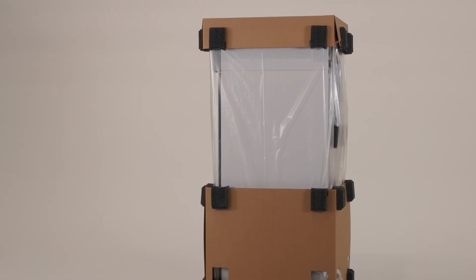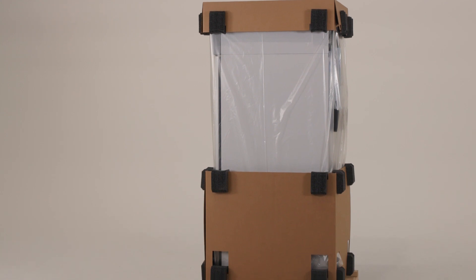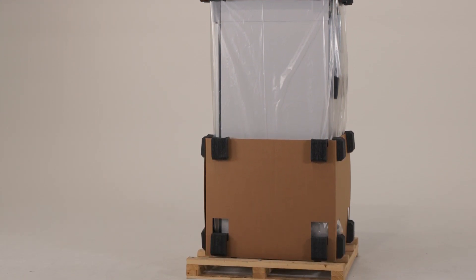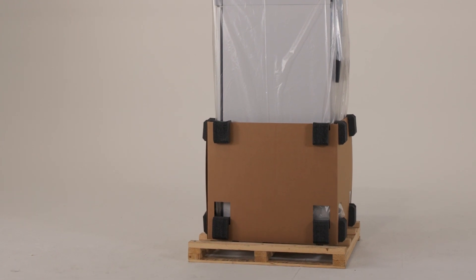carefully unpack and inspect the unit and accessories for damage. If the unit or accessories are damaged, do not discard the packing materials and immediately report the damage to the carrier.